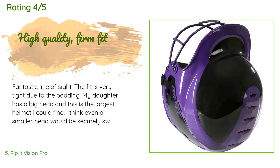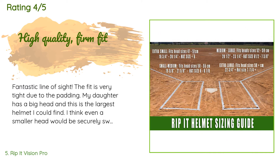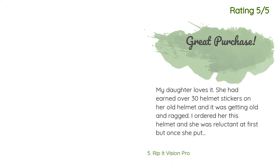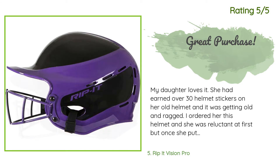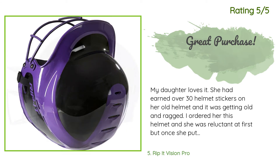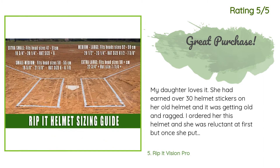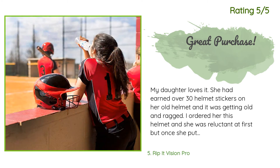A customer said: 'Fantastic line of sight. The fit is very tight due to the padding. My daughter has a big head and this is the largest helmet I could find. I think even a smaller head would be securely held in this helmet. The padding is high quality; there is no weird jiggly movement.' Another happy customer said: 'My daughter loves it. She had earned over 30 helmet stickers on her old helmet and it was getting old and ragged. Once she put this helmet on and felt how lightweight it was, she told me to take her old helmet to the dump.'